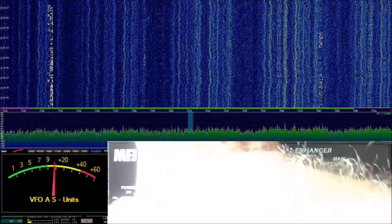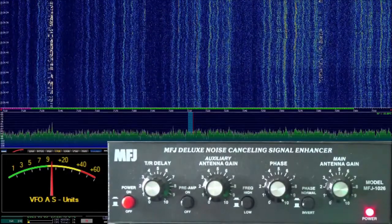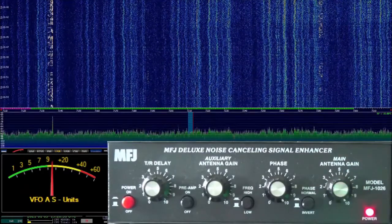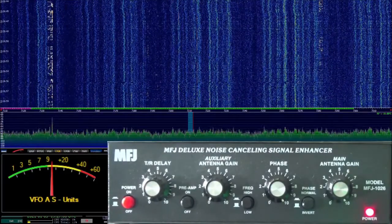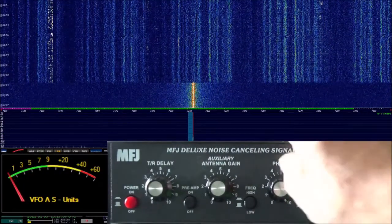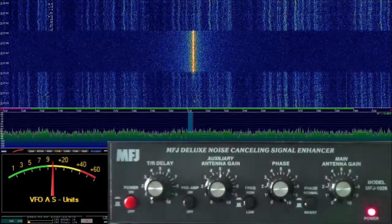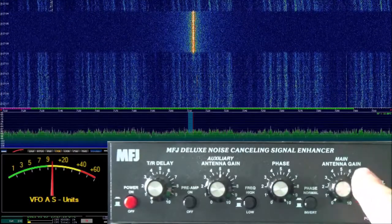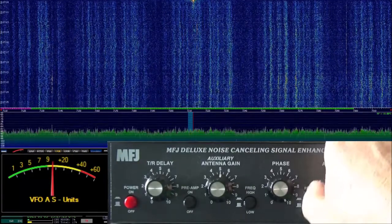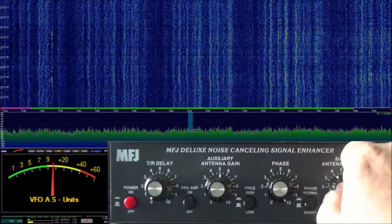With our main settings all set up, let's go ahead and hit the power button. Our expectation is we're not going to see anything yet. We're going to note our S level, which is like S5 plus. Let's go ahead and turn off our main antenna, then go to our auxiliary antenna and turn it up until it hits right about where it was. Now I'm going to add back the main antenna to the point where the power on the main antenna is just about the same — right about there at 4.